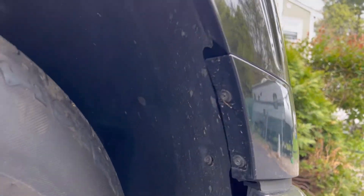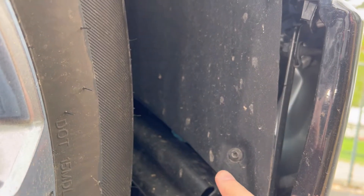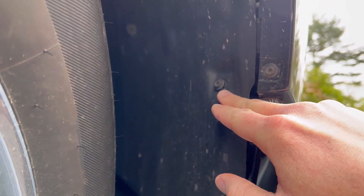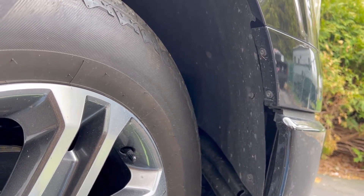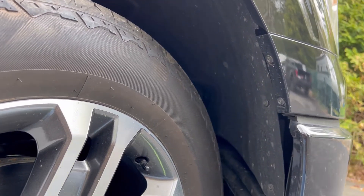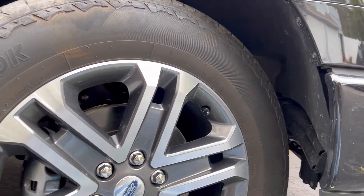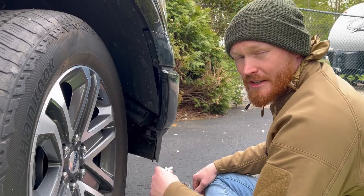To get underneath the wheel well liner, there are three bolts to remove — one here, one here, and one right here. Also, get back in your truck and turn the wheel away from your working space — that gives more access to peel away the liner. Let's get rid of these bolts.